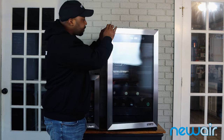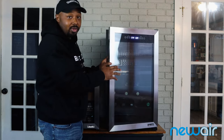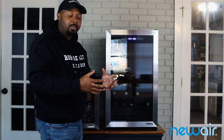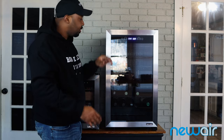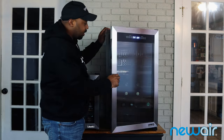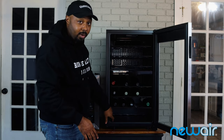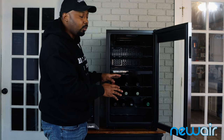As you open it up, you'll notice it has a nice double-pane glass, which is great because when you're storing wine you want it out of direct sunlight. Sunlight can damage the wine and over time deteriorate and kill the flavor and freshness. There's a nice seal on this thing too. Inside you have three racks up top and three racks on the bottom, with space for an additional rack as well.